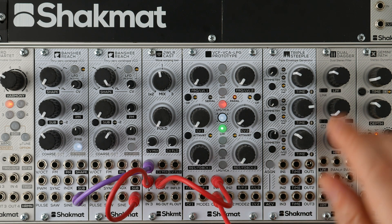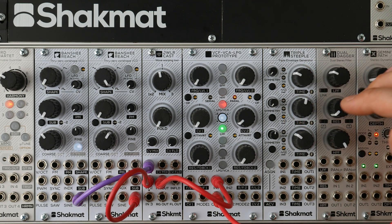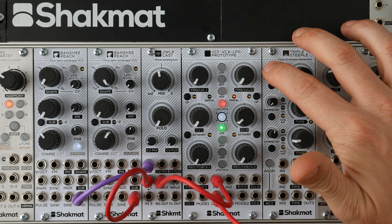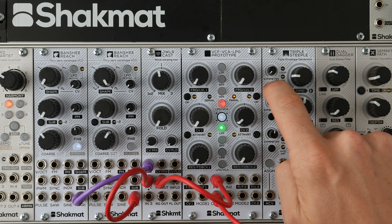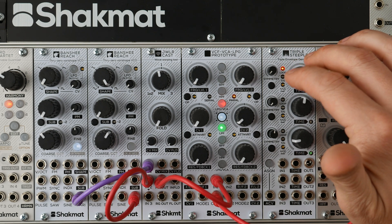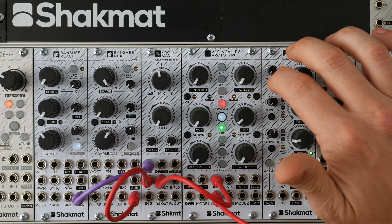The fourth module we brought this year is the Triple Steeple. The Triple Steeple is a three-channel envelope generator with control over time and symmetry. There are four different modes: the first one is triggered, the second one is gated, the third one is looped, and the fourth one is gated loop — active only when the gate is high. You also have a clock loop option, so the cycle loop will run on a subdivision of the incoming clock.